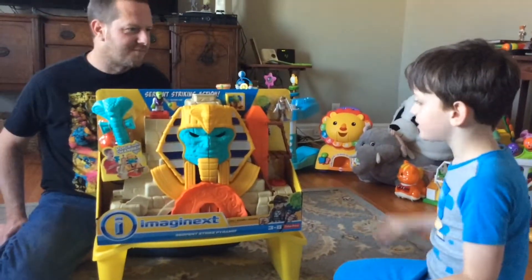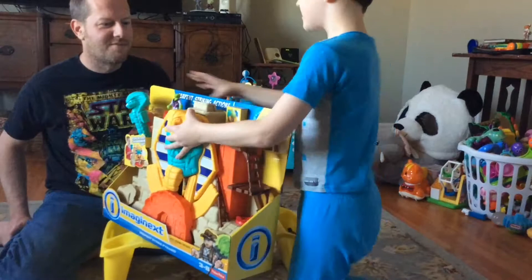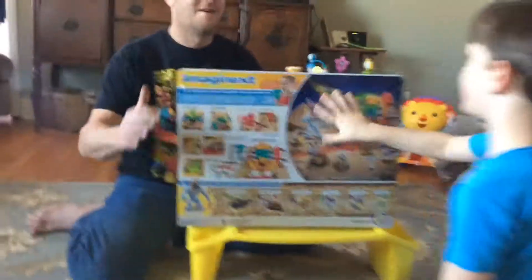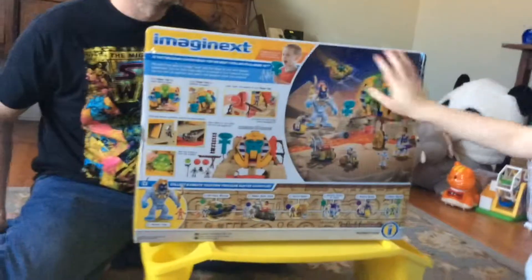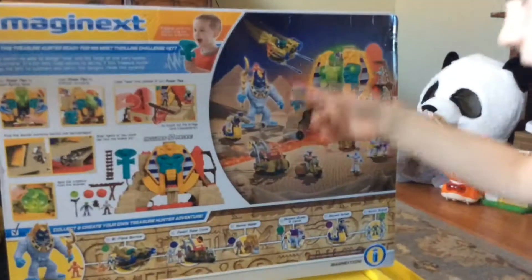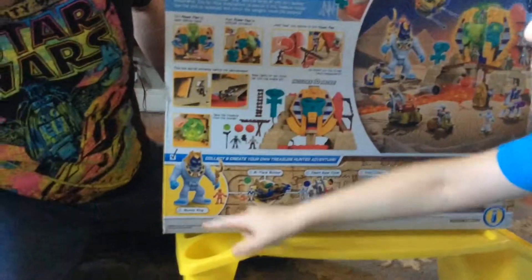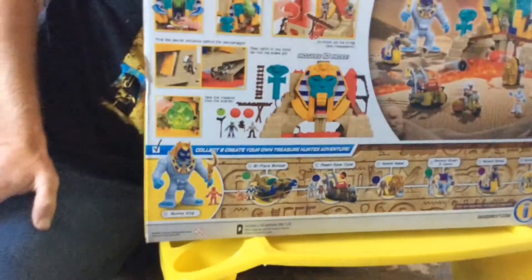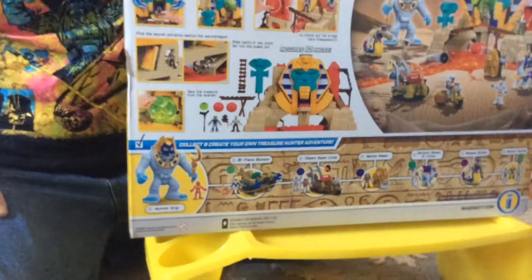All right, so let's open it, but first let's look at the back. So here are the different things. It kind of shows you at the back of the box the whole world kind of — like all the toys you have to get. And here is all the toys. Oh, the mummy looks pretty cool. The mummy king is kind of like my ogre I have from the back stream I got for Christmas.